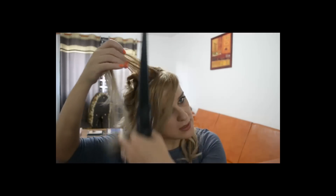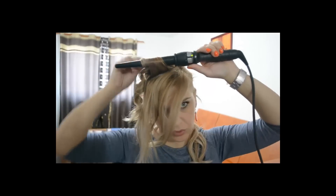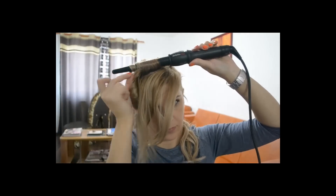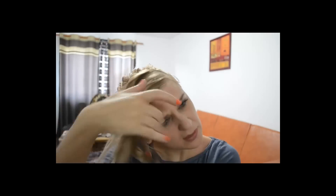Părul meu îl susțin puțin, pentru că este fierbinte și este important ca el să se răcească în mâna mea, pentru că dacă îi dai drumul, se va lăsa foarte tare, deși de această dată nu este foarte important. E bine de știut pentru celelalte dăți, când vrei să-ți ondulezi părul doar din ondulator. Am terminat de ondulat părul. Este puțin electrizat. Vei folosi puțină ceară pentru a calma aceste șuvițe, deși nu țin foarte, foarte mult să fie extraordinar de finisat.